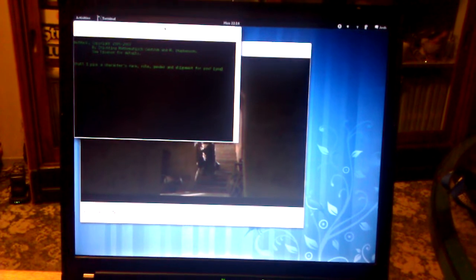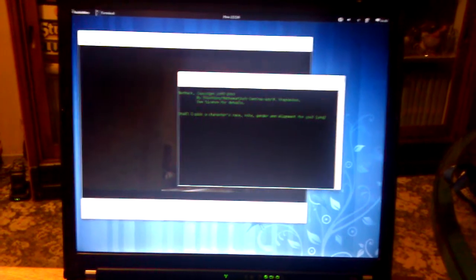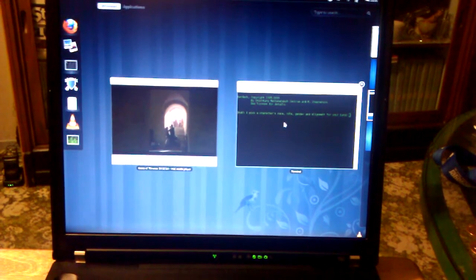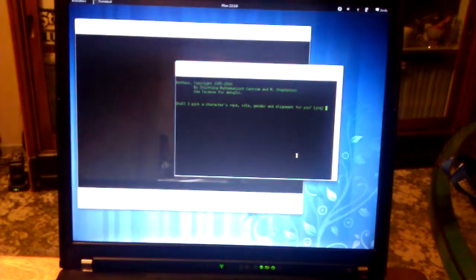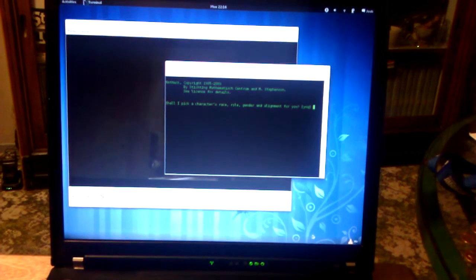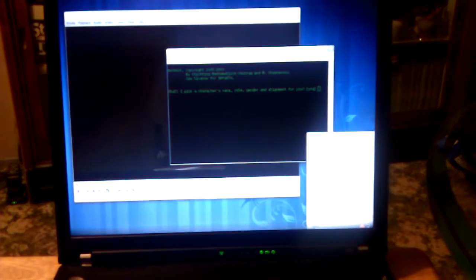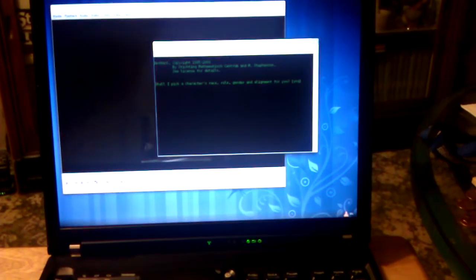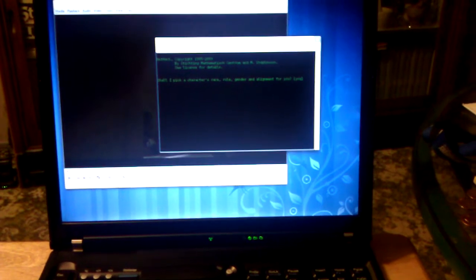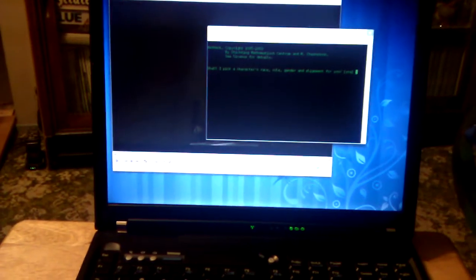There's not a whole lot to GNOME 3, really. It does have a little notification bar thing — if you move your mouse down here — which is kind of cool. VLC puts all its controls down there. Instant messages will pop up down here and you can respond with a little bubble. Stuff like that.